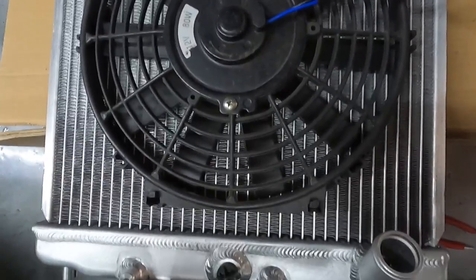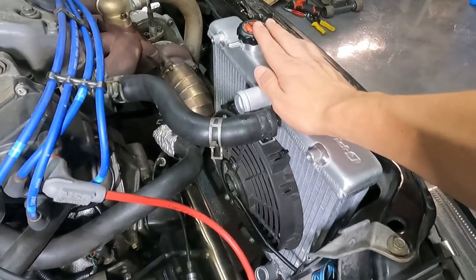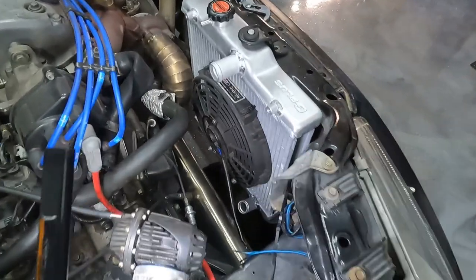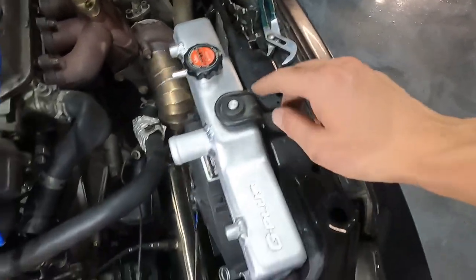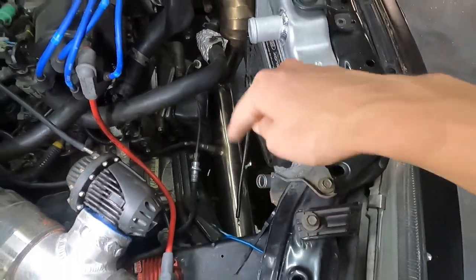Zip tie gang — because what is a Honda without zip ties? So we got the radiator back in. The way I took it out is the exact same way as I put it back in. Got the holes lined up, got the top bracket on, just need to put the bolt in. And then I can go ahead and put the bottom and top radiator hoses in after I wire up the fan.